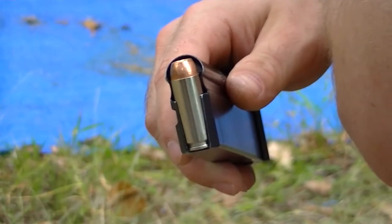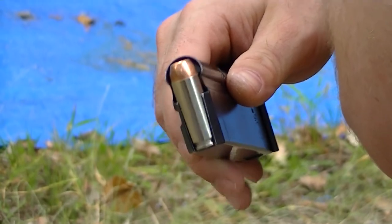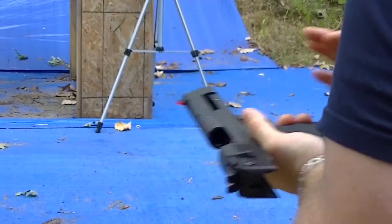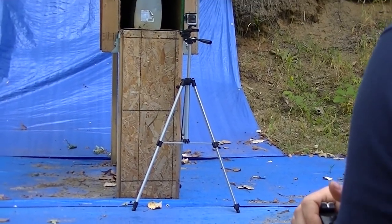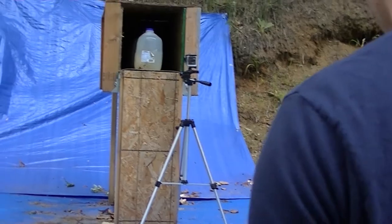We have some 300 grain Speer Gold Dot 50 Action Express versus our water jugs at 10 feet. This ammo was donated to me by Can We Win on YouTube. I'll throw his channel link in the description below.